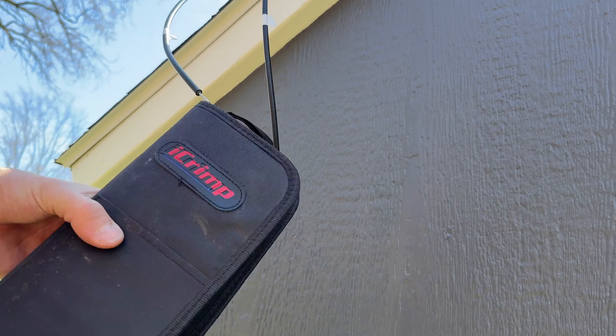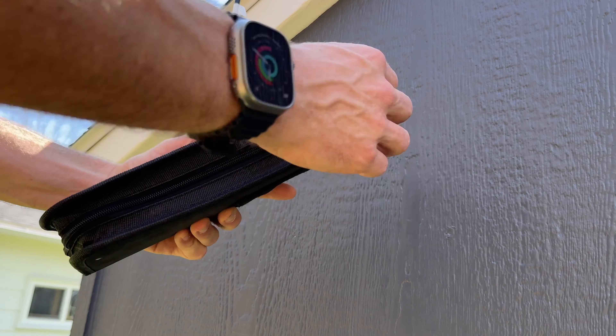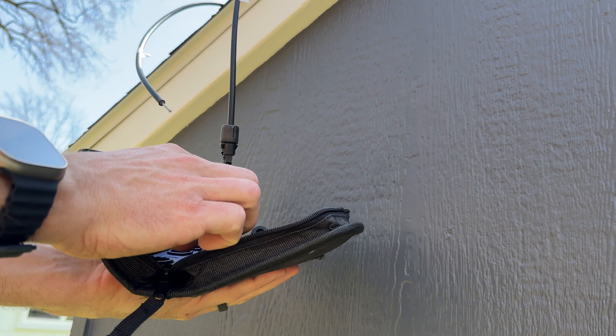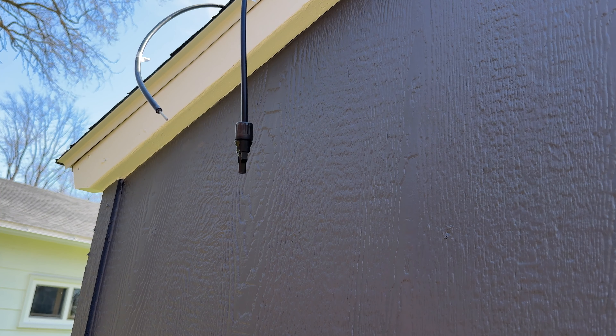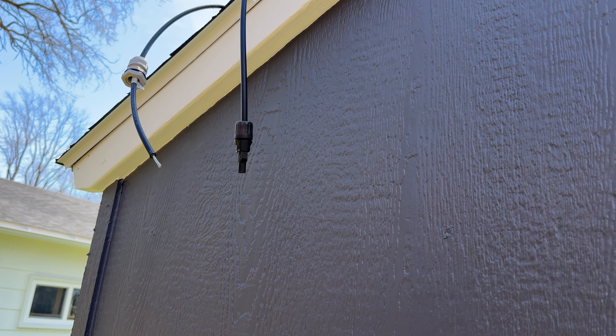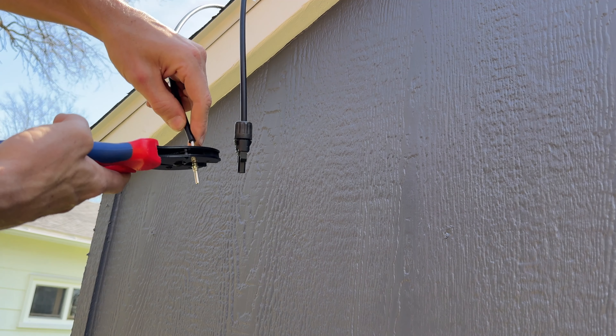I'm going to clip off these MC4s so I can get the gland connectors mounted, which will give us that weathertight seal. I just have this iCrimp MC4 crimping kit — it has everything I need: wire cutters, crimper, pins, and a few MC4 connectors. There'll be a link in the description just in case you need that. It's relatively inexpensive and great for these DIY solar projects.